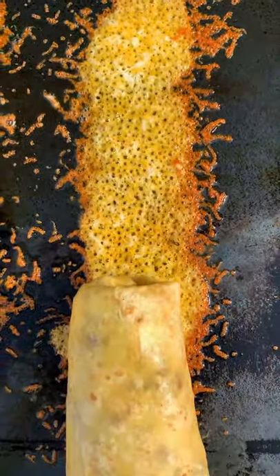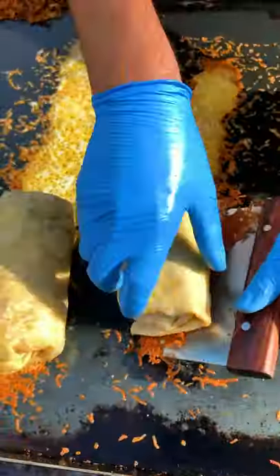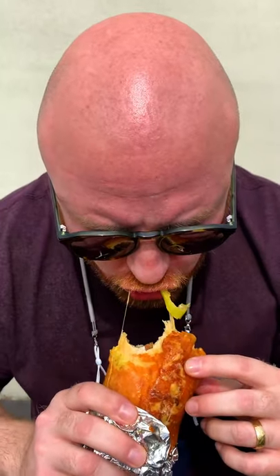Cheese crusted breakfast burritos. Best way to start the day. This is what low-key burritos is all about.